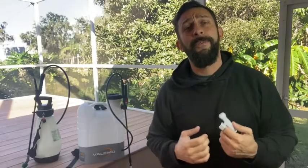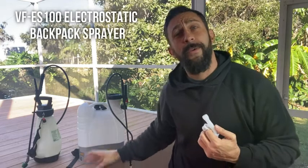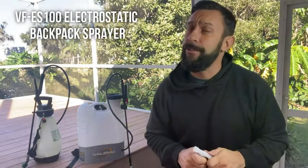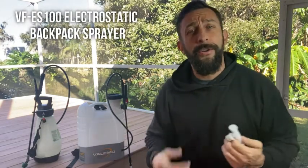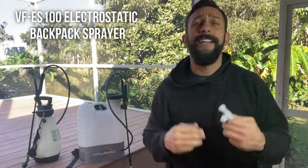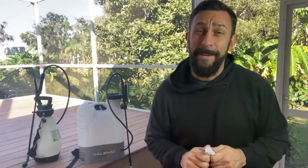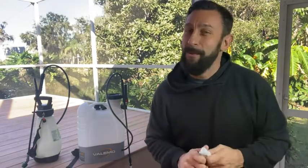Hey folks, this is Adam and today we're going to be comparing the Valamo electrostatic sprayer with one of the big brand professional sprayers. I'm going to show you why this sprayer is going to save you time, money, and make a difference — it's going to keep you healthier, happier, and keep your clients happy too. So let's kick it off right about now.